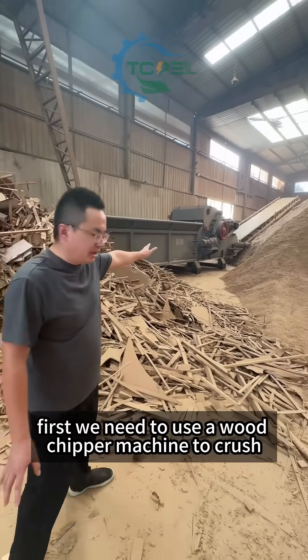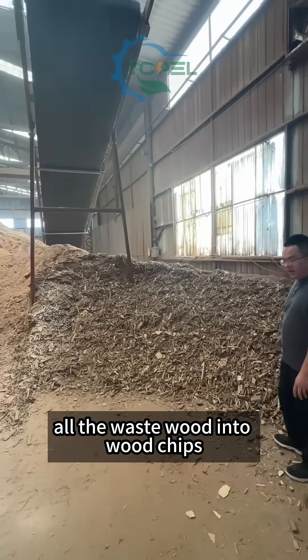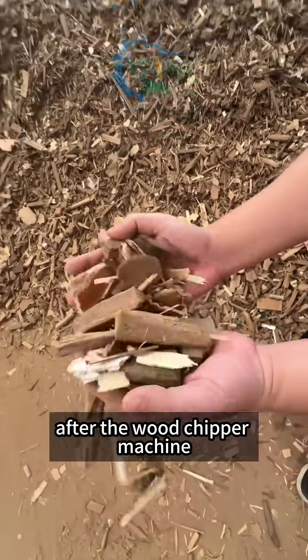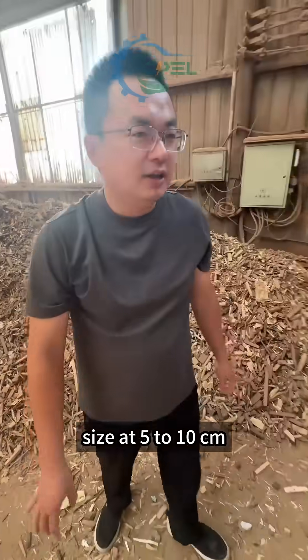First, we need to use a wood chipper machine to crush all the waste wood into wood chips. This is the final wood chips after the wood chipper machine — size at 5 to 10 cm.